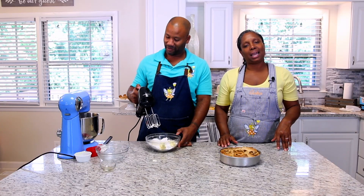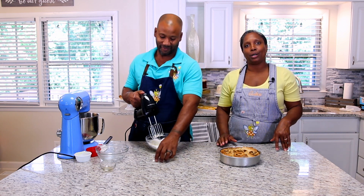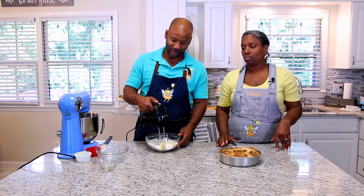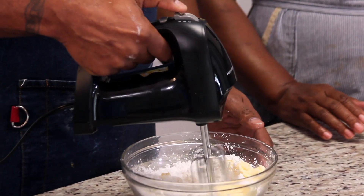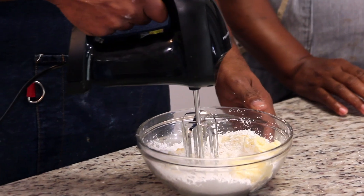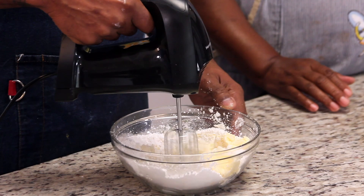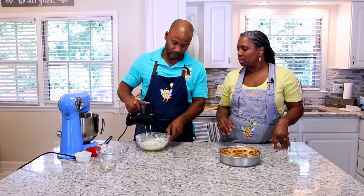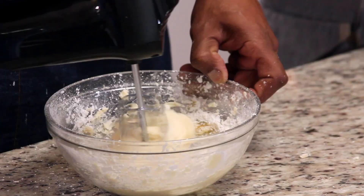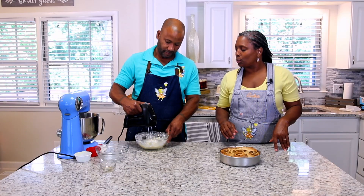When using a hand mixer, put the beaters in the bowl first, then turn it on — otherwise you're going to have drama. We'll go on speed one. Just get all your powdered sugar in there and mix for a few moments until everything comes together nicely. And we're done — easy peasy.